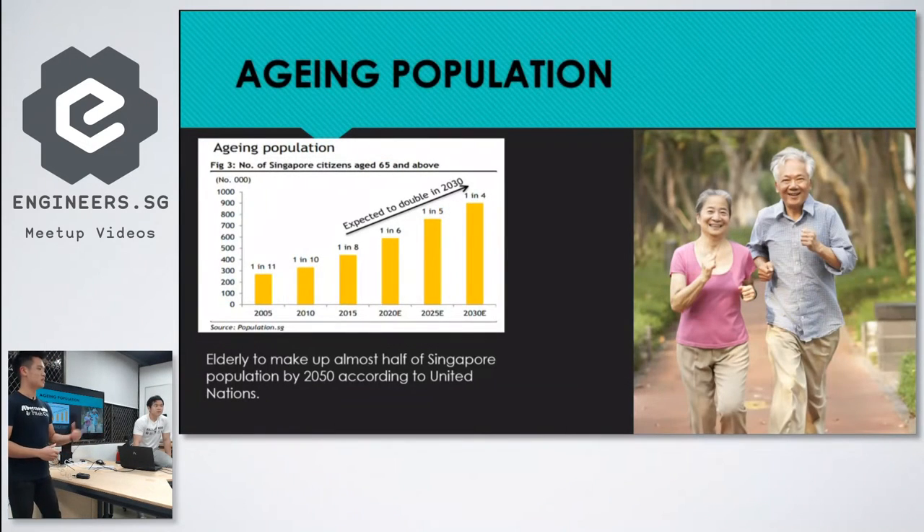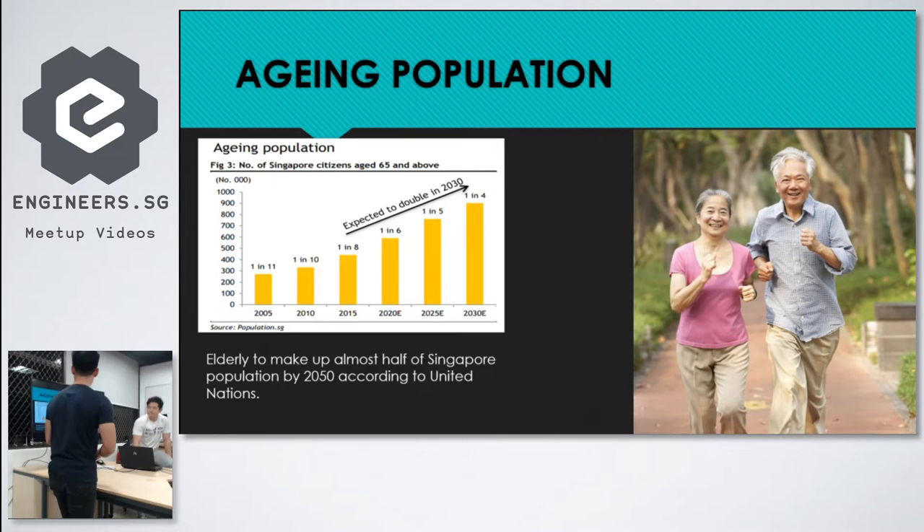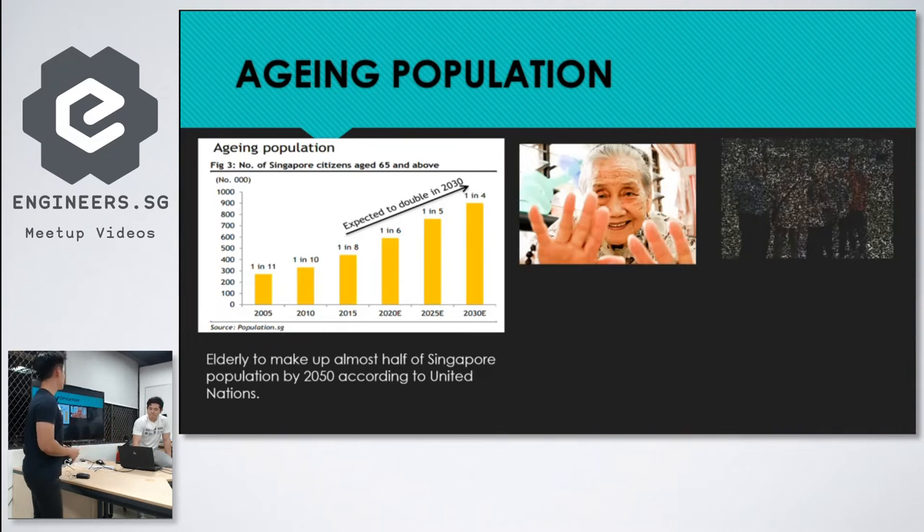Some motivation behind why we chose to do this: there is a very obvious aging population in Singapore — a silver tsunami. That's why there are a lot of innovations and things being invented to help address the aging problem.